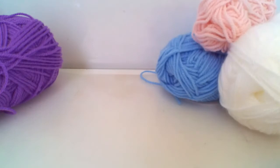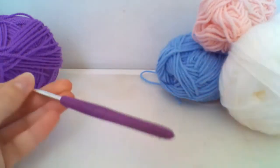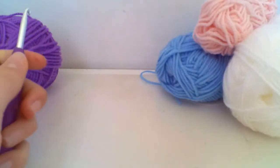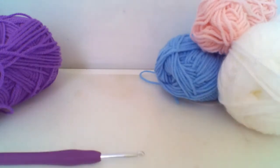I'm going to be creating that today. I've got this purple yarn, a corresponding hook size of five millimeters, and some scissors to cut off my ends when we're done. So grab all your supplies and we'll get going.